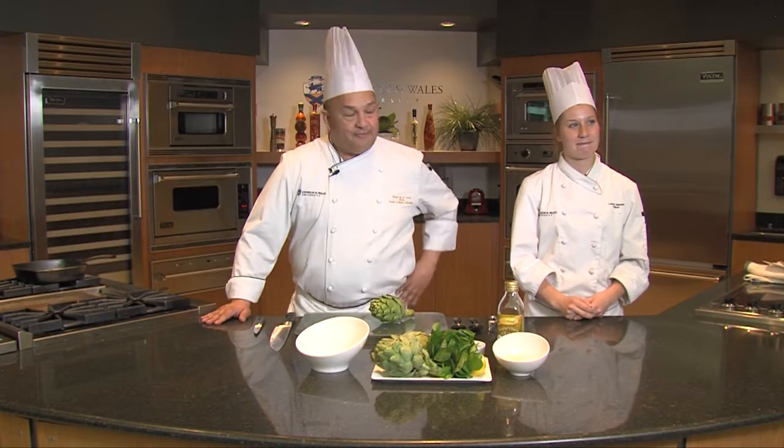Hi, I'm Chef Jorge De La Torre, Dean of Culinary Education at Johnson & Wales University. And this is one of my favorite fellows, Lauren Markle.